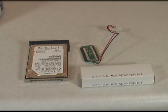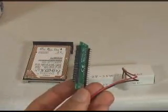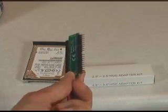Here we have the hard drive out of the laptop. We've got a simple 2½ inch to 3½ inch hard drive adapter kit. We're not going to use the rails because we won't bother to mount it inside the machine — we'll just set it up temporarily. This adapter is designed to connect to the 2½ inch laptop hard drive on one side and connect to the IDE cable on the other.